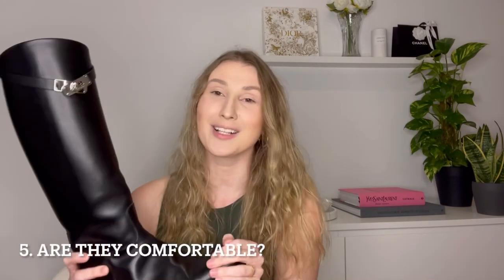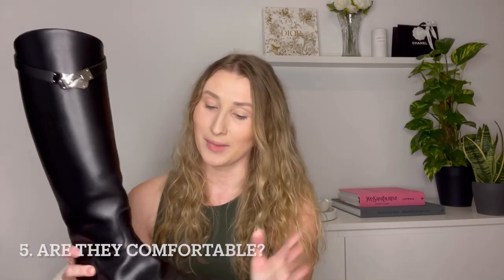Now to the million dollar question — are they comfortable? The first time I wore them they are quite narrow, so they nearly killed my little toes. Be careful the first time you wear them: don't wear them for a long period of time, and don't wear them for the first time if you know you'll be out all day, because it will be painful. I got a little scared they weren't going to be comfortable.